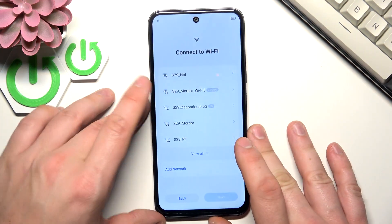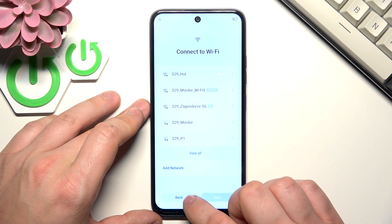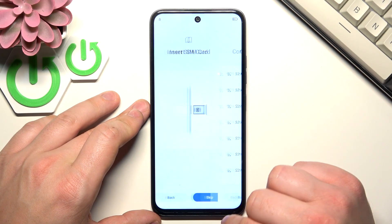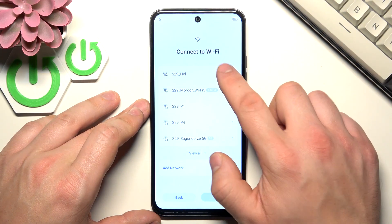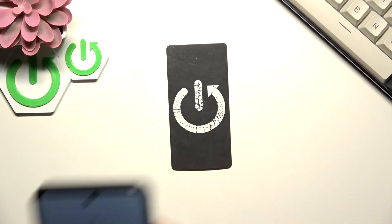Next you can connect your smartphone to Wi-Fi or the SIM card. Unfortunately we can't skip this step.